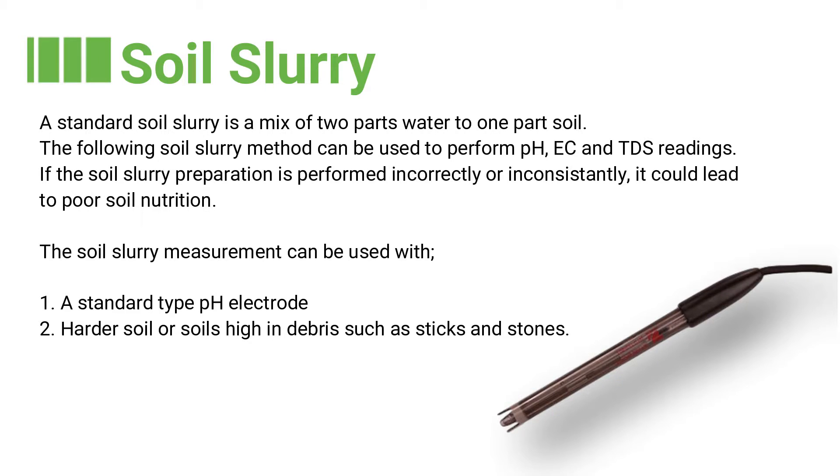The soil slurry measurement can be used with a standard type pH electrode, or where there are harder soils or soils containing a high amount of debris such as sticks or stones.